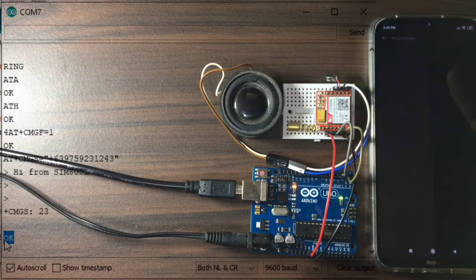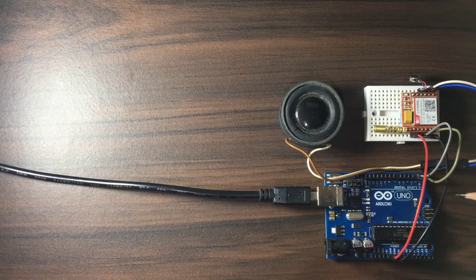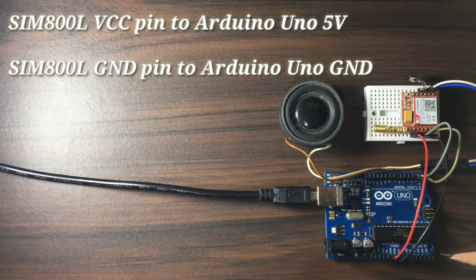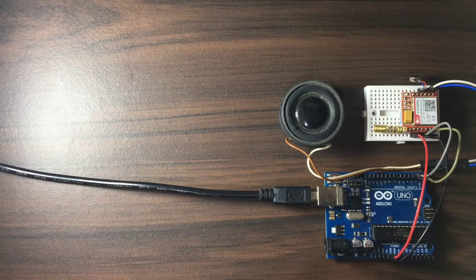Our demo circuit is already prepared. The SIM 800L TX is connected to digital pin 2, and the SIM 800L RX is connected to digital pin 3. The VCC and ground is connected to 5 volts and Arduino ground. I also added a speaker as sound output and a small microphone for sound input.